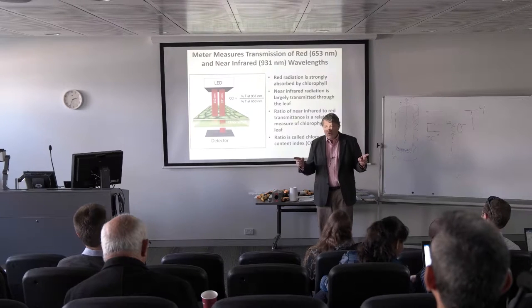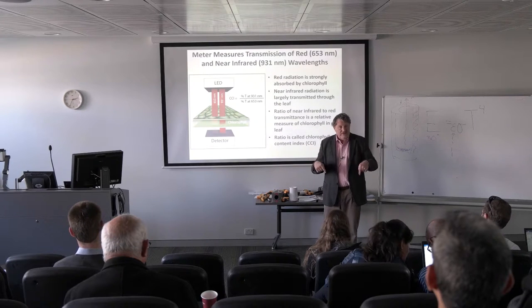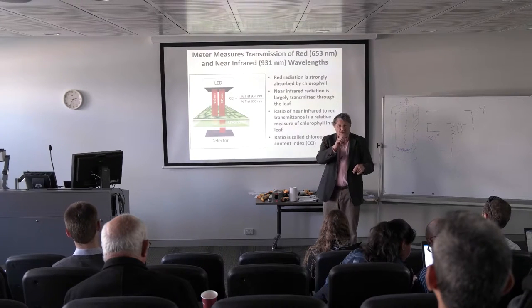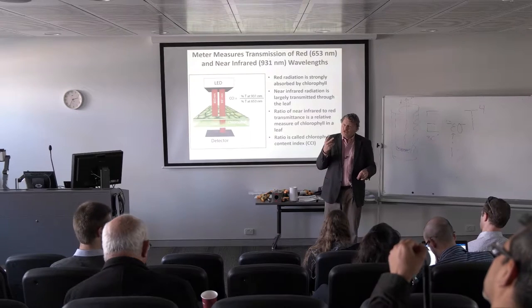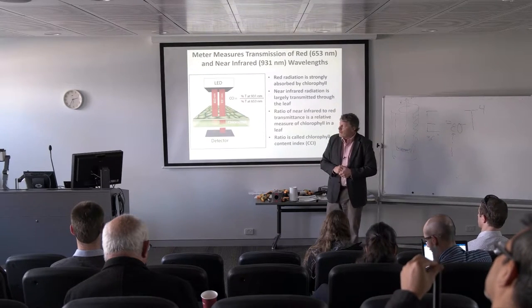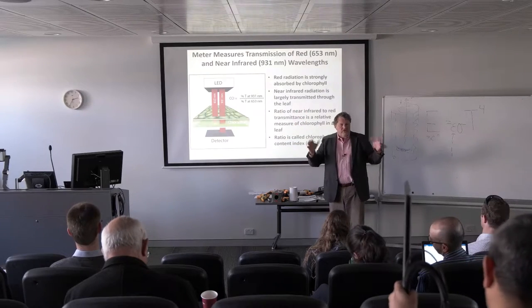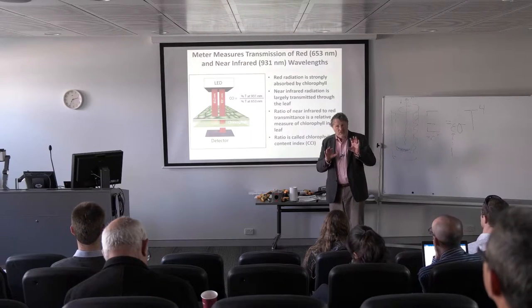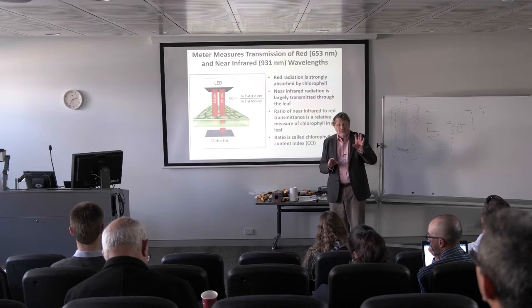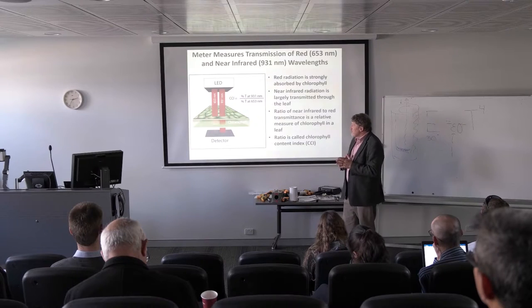But cell walls and all the cellulose in a leaf also absorb light. So a leaf with not too much chlorophyll but thick and a lot of cell wall material would not transmit light. So we shine two beams of light through it — one at 930 nanometers, a wavelength that chlorophyll doesn't absorb badly, and the other one that it does. By ratioing the two wavelengths, we can separate out the amount of chlorophyll from all the other structural material in the leaf.